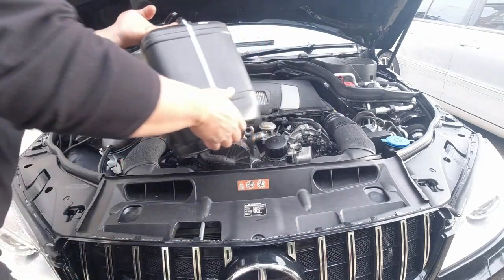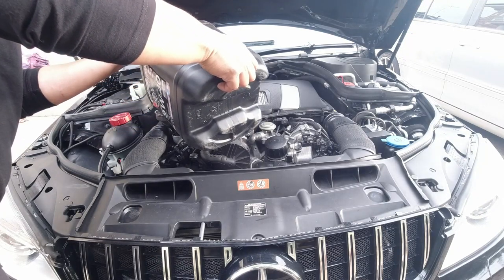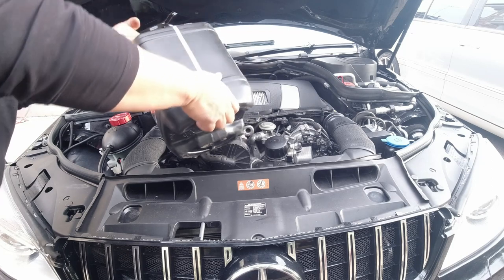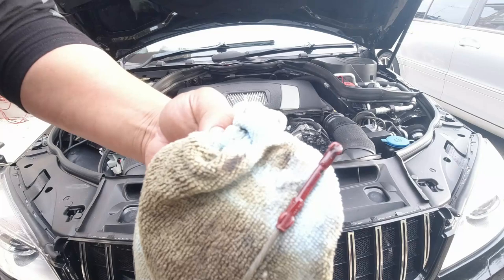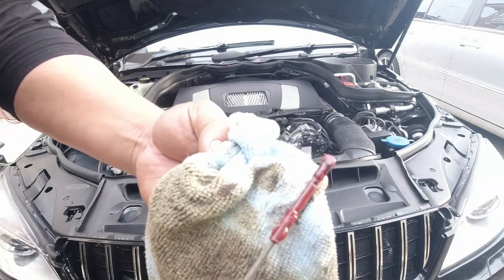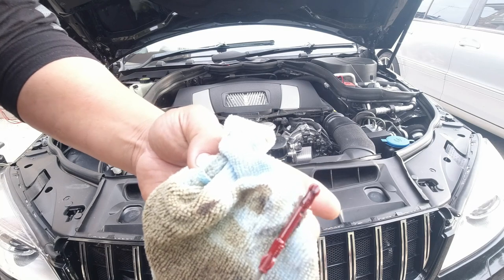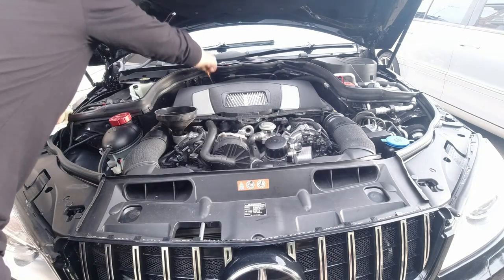Let's fill it up. We'll check the oil level as we fill it. When I touch this cloth, notice the oil stain goes to there — so that was sitting just like that. Our oil is now at the correct level, so we are done with the oil service.